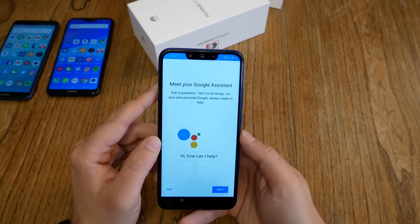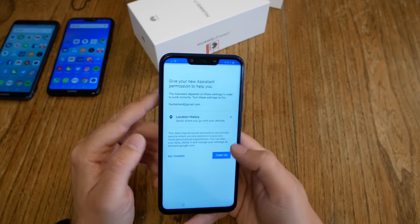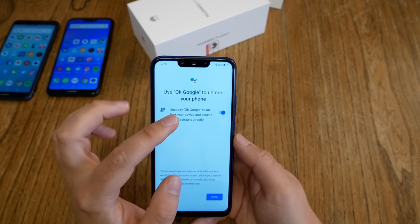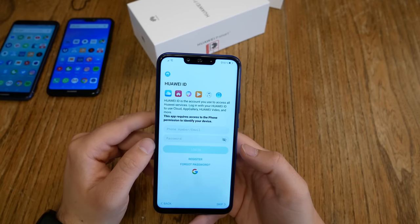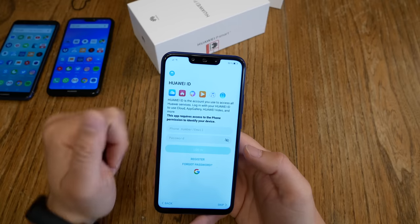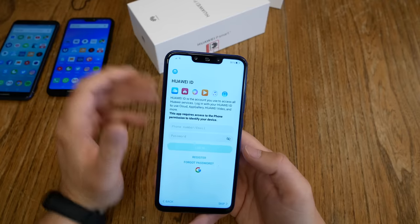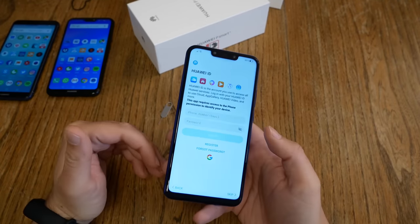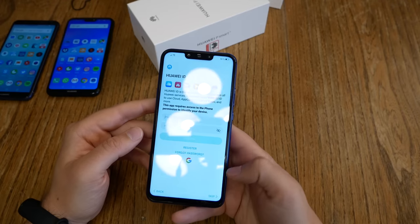There's a question about Google Assistant — do you want to use it? I definitely want to use it. I turn it on, give it permission, do the voice match, and there's a question about whether it can unlock the device when in standby — I say yes. Then there's a Huawei ID question: do I want to use Huawei services, Huawei cloud, Huawei's app store? I say no — I don't really need it. You can choose for yourself, and you can also log in and register for it later. I just say skip.